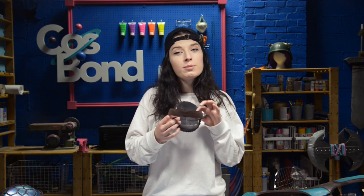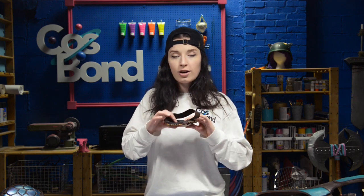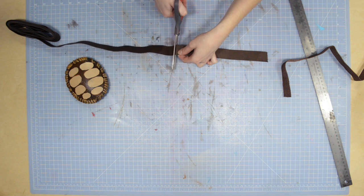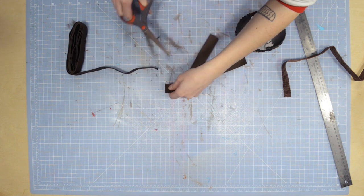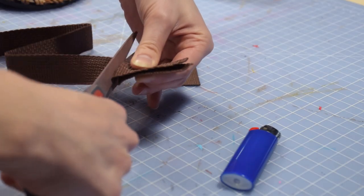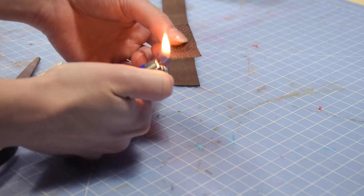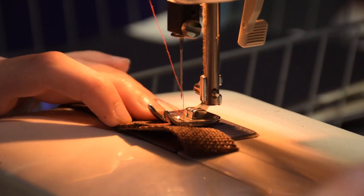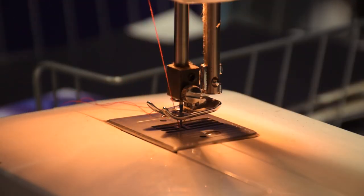The next strapping method I'm going to show you is a combination of nylon and elastic. First, cut out your elastic, then cut out smaller pieces of nylon — enough to sew the elastic and stick it to your armor. Now you can burn the edges of the nylon. Cosbond attachment build is super strong, but it has a hard time with stretchy fibers. So we're going to first sew our elastic straps to our nylon, and go over your stitching a couple times just to be sure.